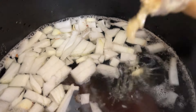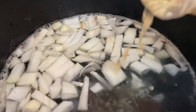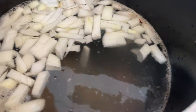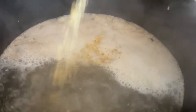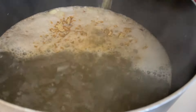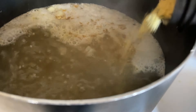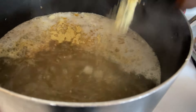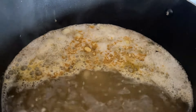Minced garlic — about two to three tablespoons. Add some chicken bouillon; you can add whatever bouillon you want — beef if you want to, but I'm adding chicken. Just seasoning the water. Cayenne pepper.